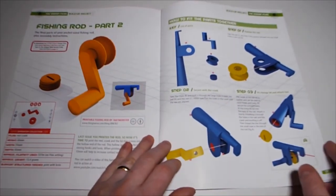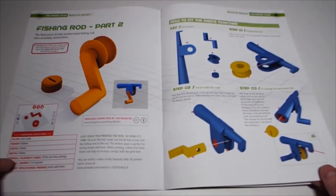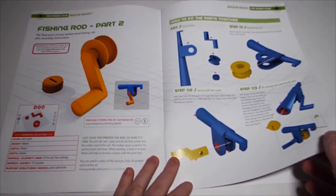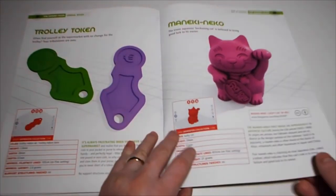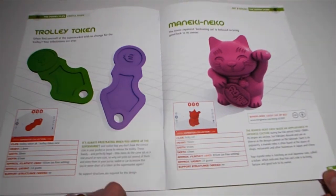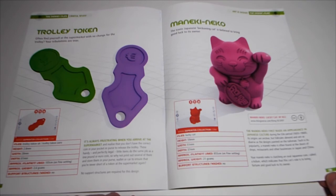Also in this issue: the fishing rail part 2 - how to put the parts together - a trolley token, and a 3D printed trolley token if that's of use. And a Maneki-neko - the iconic Japanese beckoning cat - believed to bring good luck to its owner.